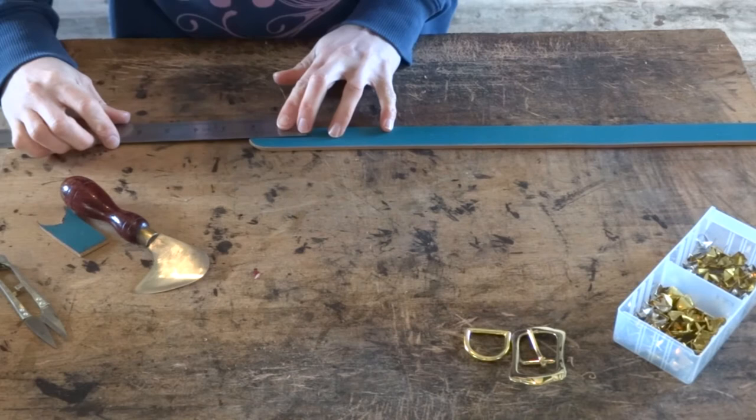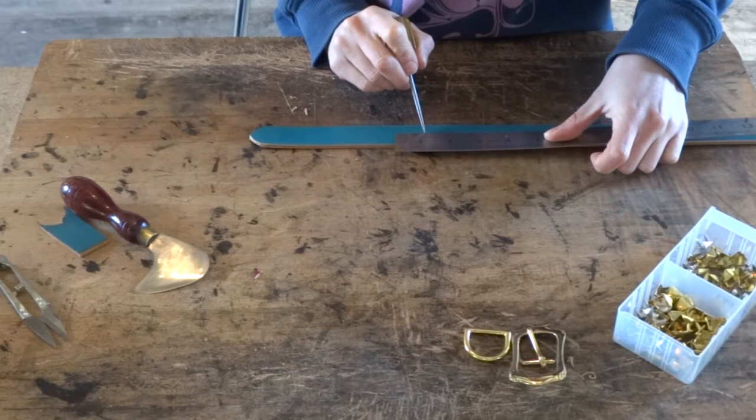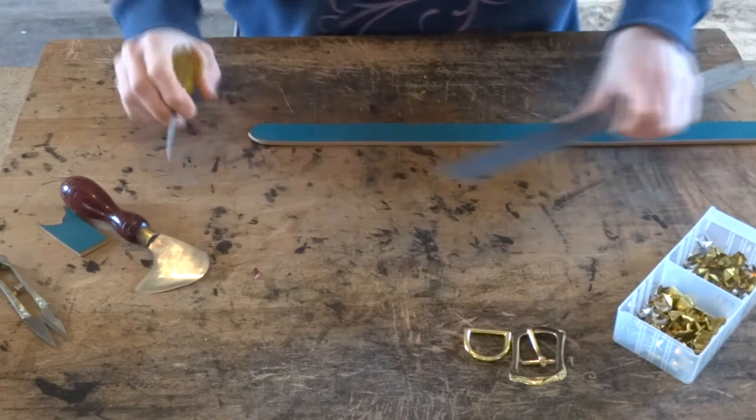Once you've cut your egg point you're going to want to mark out the holes on your dog collar. The first hole is 2 inches from the very end of the point. Because this was a bit of a shorter collar, the holes are 3 quarters of an inch apart and there will be 5 holes in total. You will also want to mark about one and a quarter inch away from the very last hole and this will be where our stitching will end.